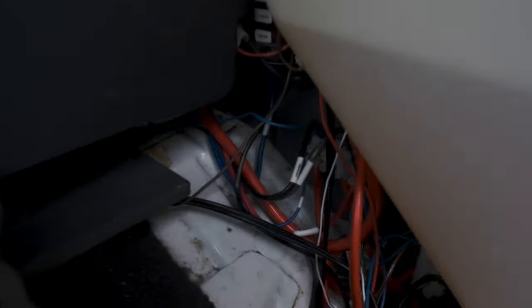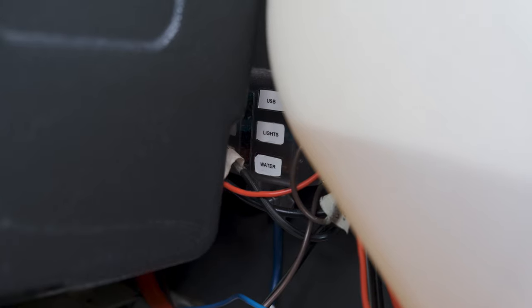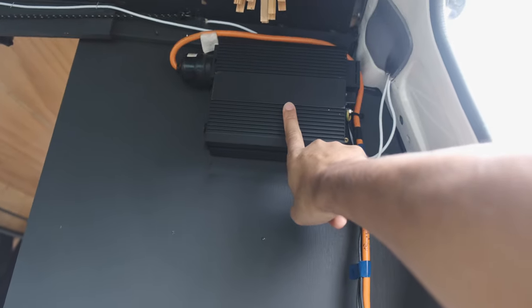Down here on the inside we've got fuses for everything, so every circuit is fuse protected. Back here we've also got the 500-watt inverter, and this inverter actually powers everything inside the cabin. Power comes from here, goes down through underneath the sink and out to the other side.